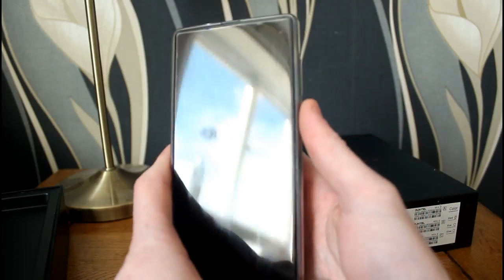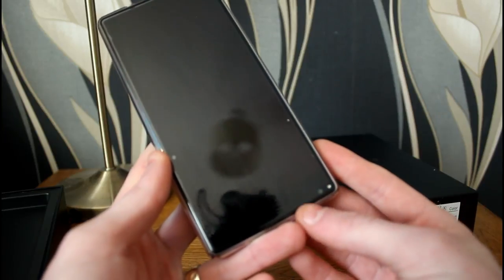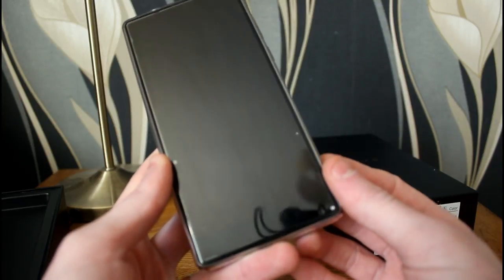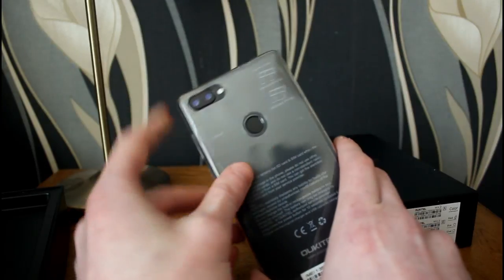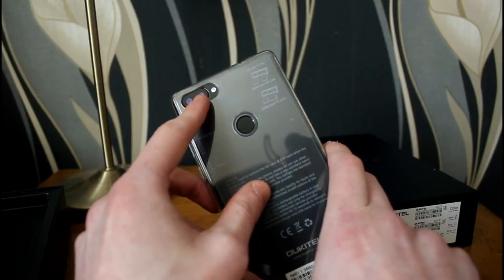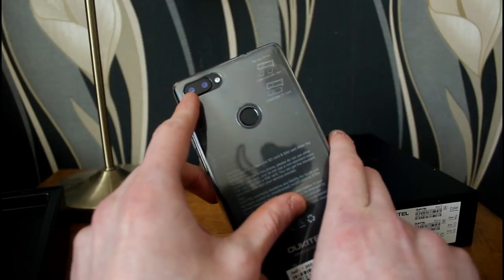Let's have a look at the device itself. On the front at the bottom you can see that 8 megapixel front-facing selfie camera — more than adequate and definitely better than my iPhone 5s which has a one megapixel front camera. Turning the phone over, we've got a dual camera setup on the back: a 16 megapixel Samsung sensor and a smaller 0.3 megapixel sensor used to add depth effects to photos.